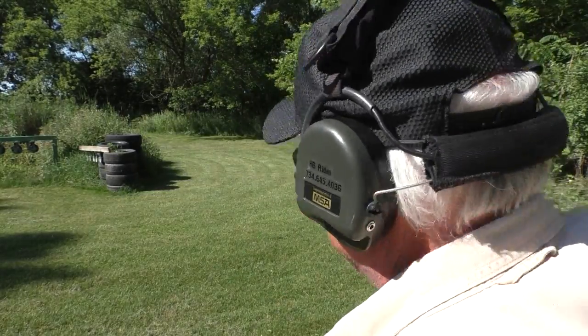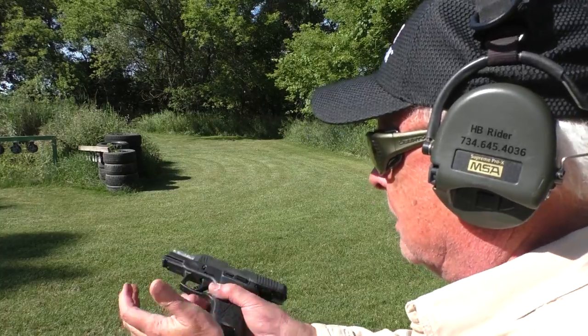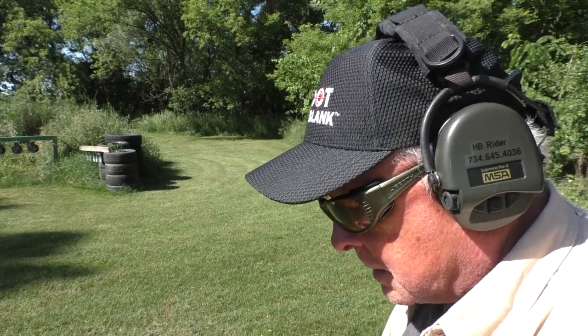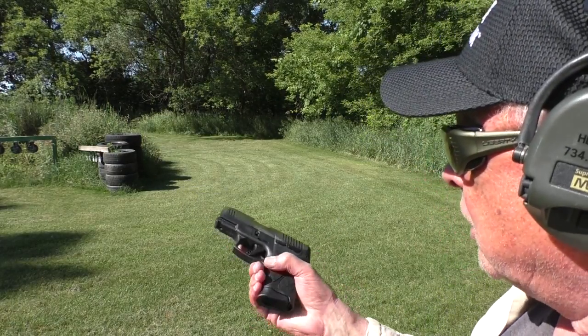Next up is an old Federal hollow point soft nose — they don't even make these anymore. Again, we'll top off the magazine to 12 rounds total. That old round is on top. Magazine in — chambered. Next up is the Federal HST, 124 grain, what I normally carry — either that or the Remington Golden Saber 147 depending on the gun. Magazine topped off, inserted, gun at slide lock — chambered, no problem.